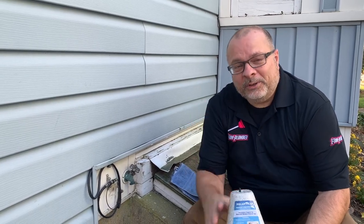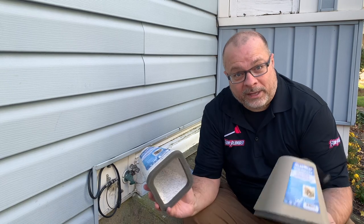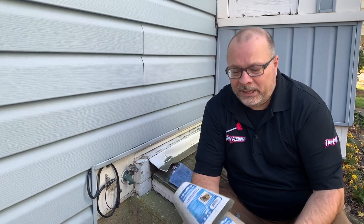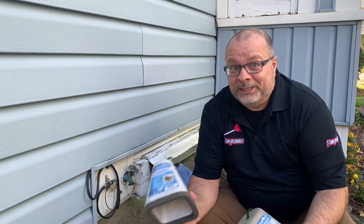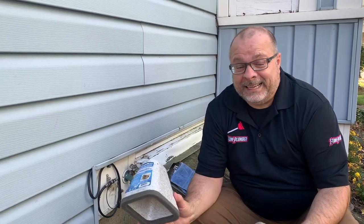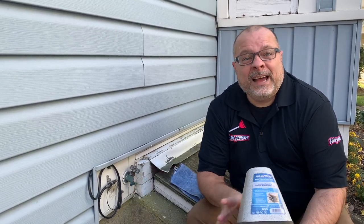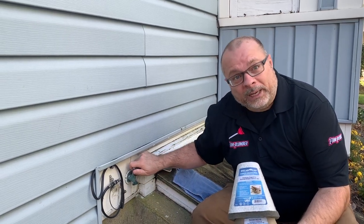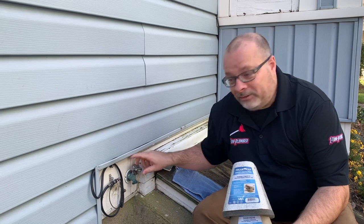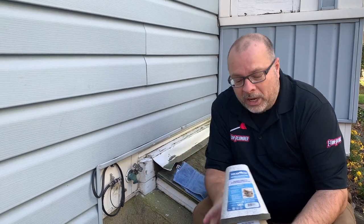Hey everybody, it's Dino with One Tom Plumber. I'm back with another helpful video for your plumbing needs. I got a really, really super easy one. It's probably the easiest thing I could ever tell you, but it's basically how to insulate or winterize your outdoor hose bib, also known as an outdoor faucet or a spigot, some people call it.